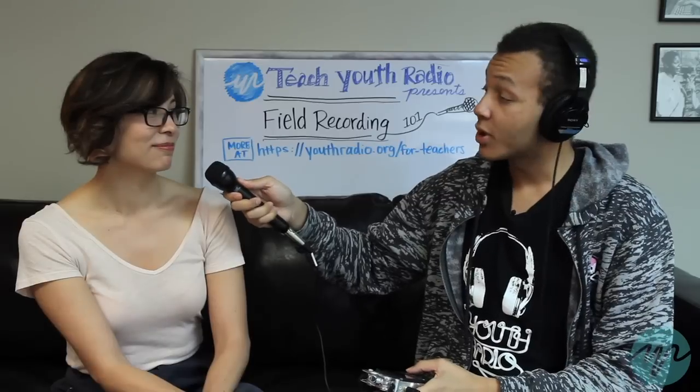Now that you've hit record you're gonna ask them some questions. These are just warm-up questions because you need to be able to tell, when you're actually recording them for whatever you need, that they're hearable. So let's say: what did you have for breakfast?